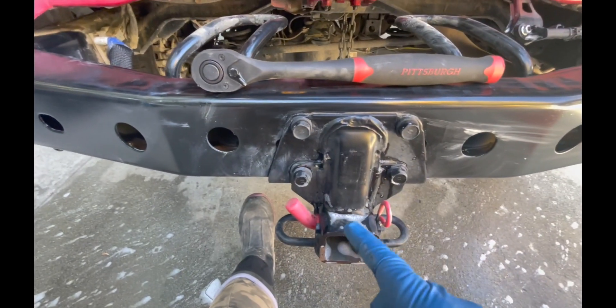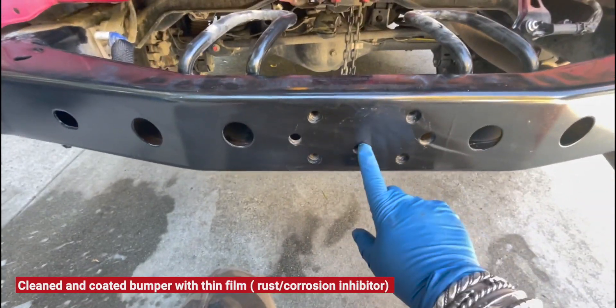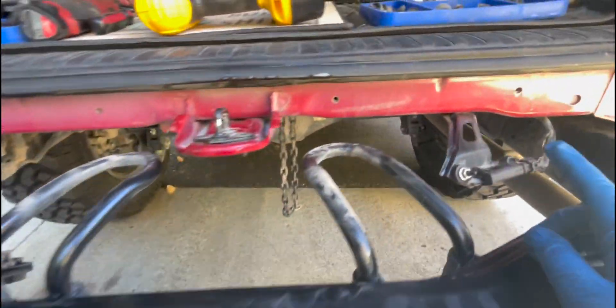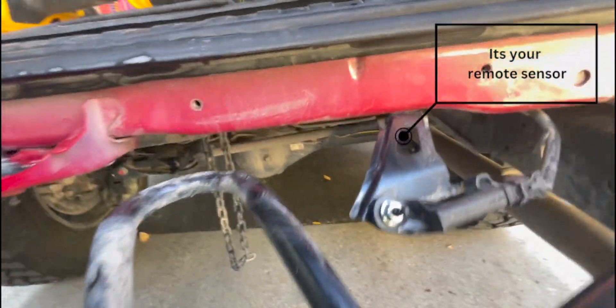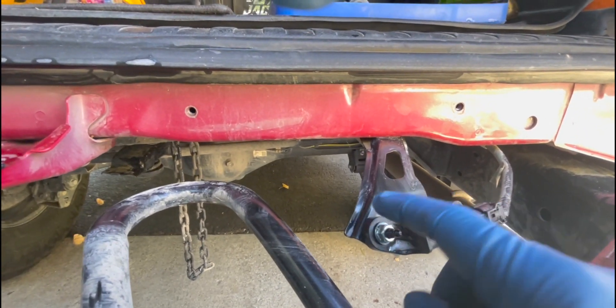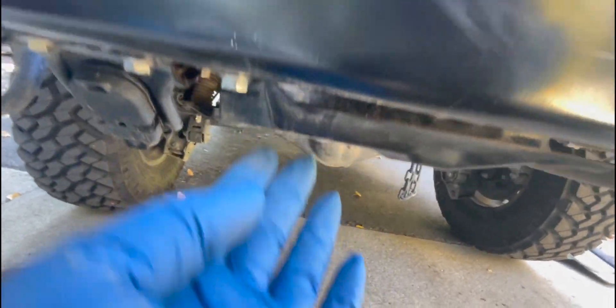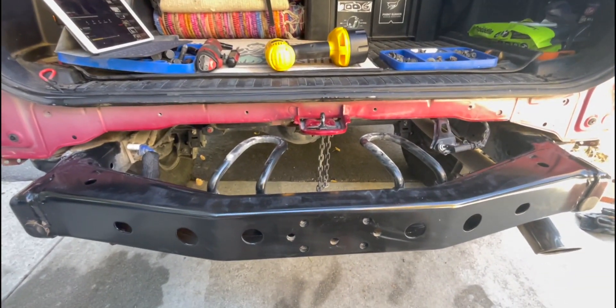I'm going to go ahead and take the hitch off because I know that needs to get moved. Hitch is off — it's all nice and cleaned up. Now we're going to take this guy; under here there's a bolt. We're going to unbolt it and then pop this off the bracket, put the bolt back, and then we're going to take these brackets here — the hitch and then this bracket here. We're going to take those off.